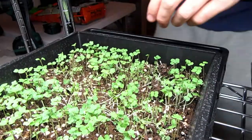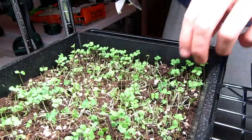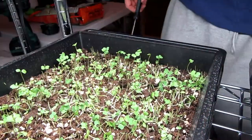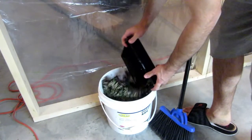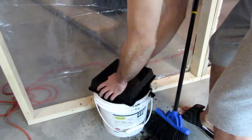I'm going to finish harvesting my microgreens real quickly. All right, so I have these harvested for the most part. I'm going to take them and throw them in here. When I'm done planting everything I'll take those out to the compost.